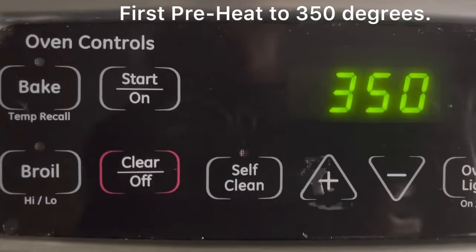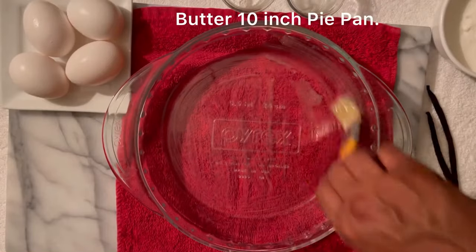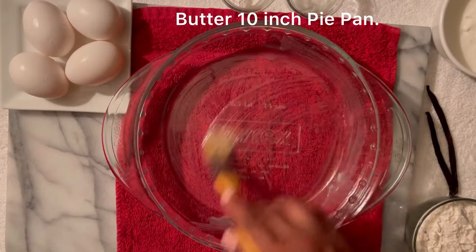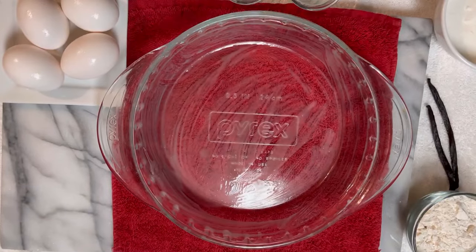We're gonna start off by preheating our oven at 350 degrees. With a pastry brush, we're gonna butter a 10-inch pie pan generously and make sure it's two inches deep.